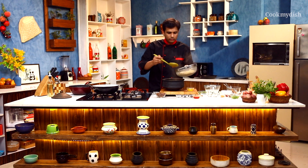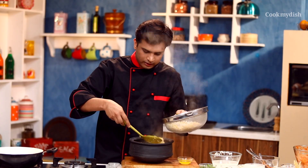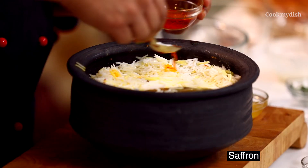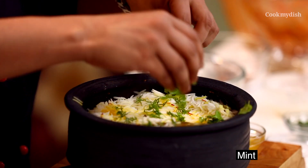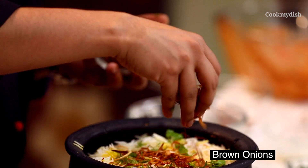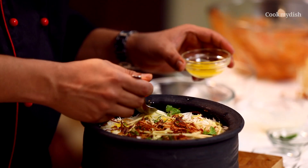You can see the steam coming off from the rice — when you are making biryani you want to add the rice while it's still hot. Now add the rice on top. We will sprinkle a little saffron, some fresh coriander, some fresh mint, a little biryani masala, more brown onion, some ginger juliennes, and leave a little ghee around the sides.